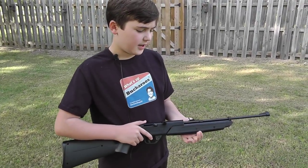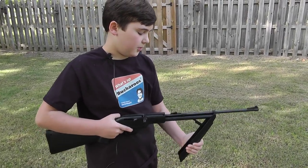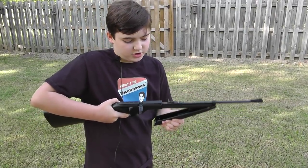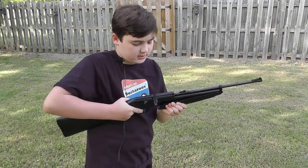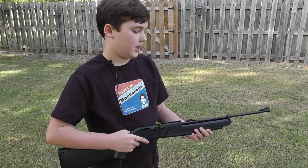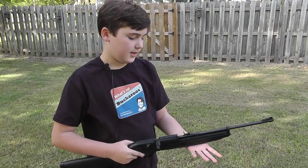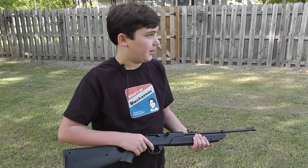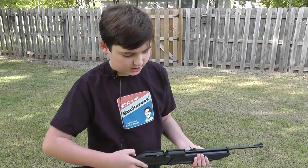This is how you pump it up. You pull down on where you set your left hand, and you push back — that pumps it for more power. The maximum number of pumps is 10. I like to use two because that gives you enough power for a long distance shot.